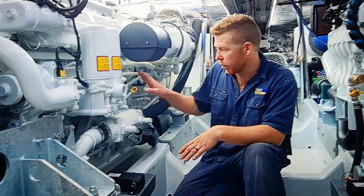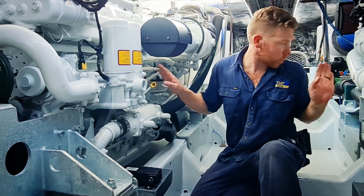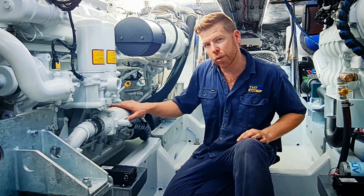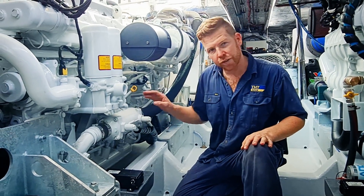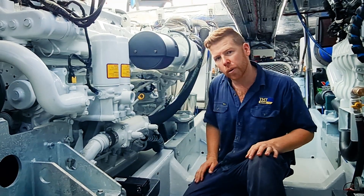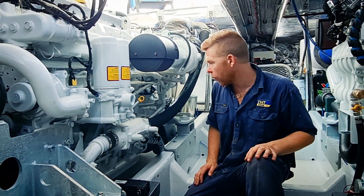The other components you see here will have dipsticks, which will shortly be on the inner side for easy access. This here is the gearbox oil cooler. It's incredible that FPT have decided to incorporate that into the engine design, so there's no more gearbox oil cooler required on the back of the motor.